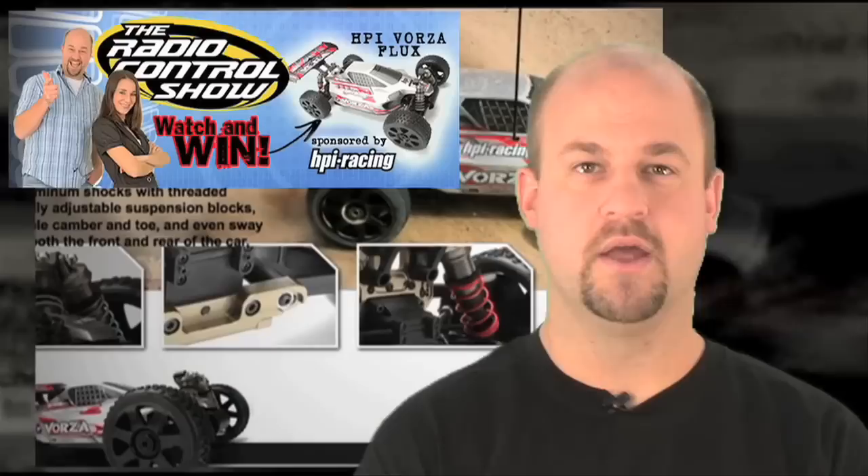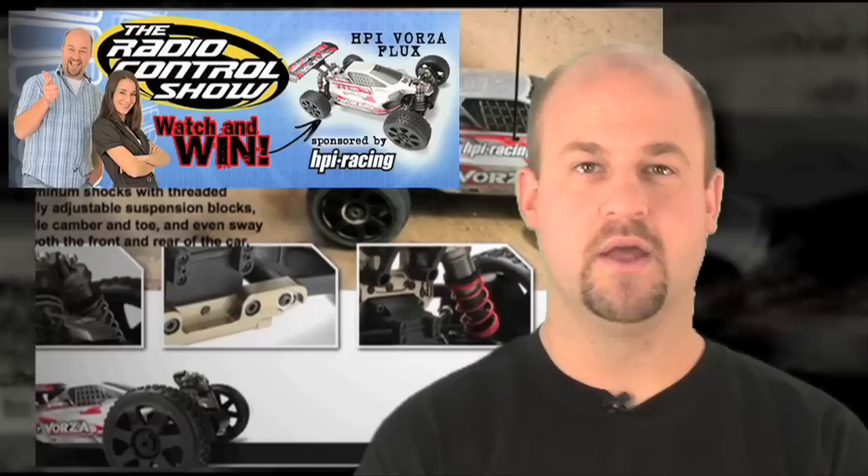Thanks again for joining us on the Radio Control Show, and we'll see you next time. Enter to win an HPI Vorza Flux on our Radio Control Show HPI Sweepstakes, hosted exclusively on rccaraction.com. You have until March 19th to enter, and the winner will be announced March 26th right here on the show. Go to rccaraction.com slash HPI Sweeps, fill out the form, and enter the code RACETOWIN.